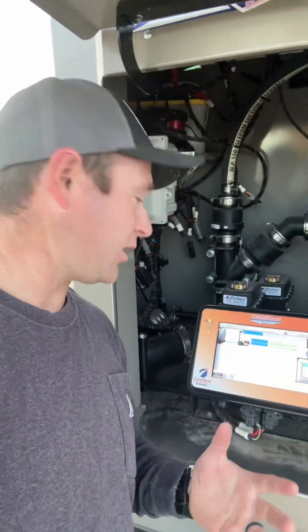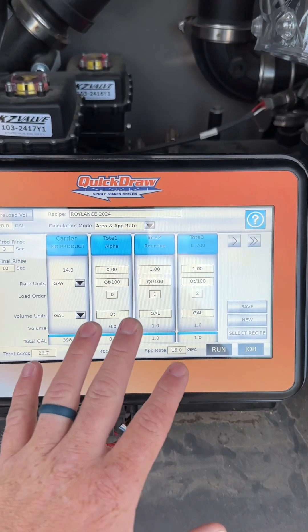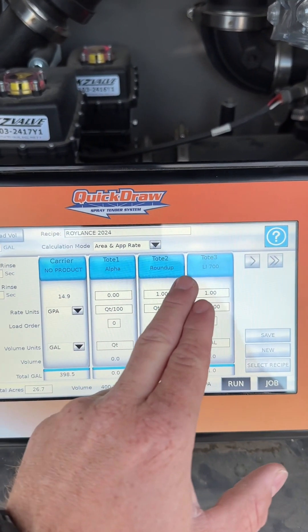All this automation and tech is controlled by this monitor right here, which is kind of like the brains of the whole operation. On this monitor you can create the mix that you're doing, and you can have all these different products that correspond with the product in the totes, or in our case these combo machines.